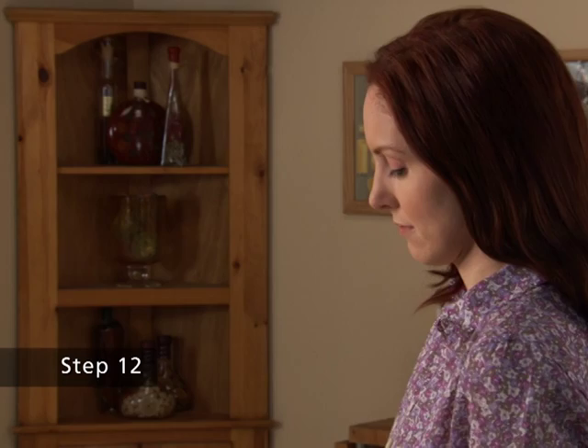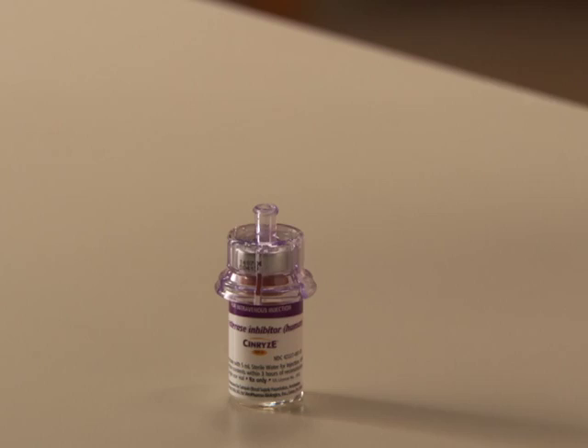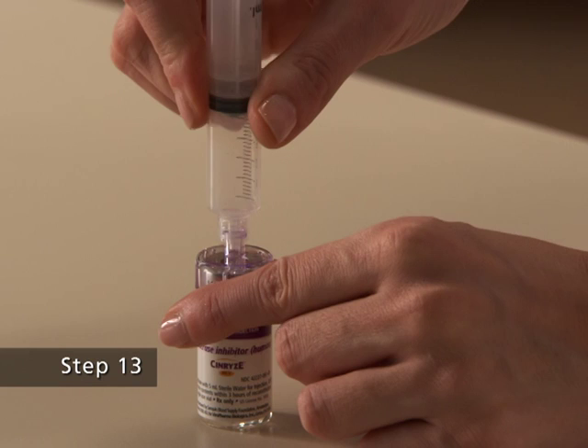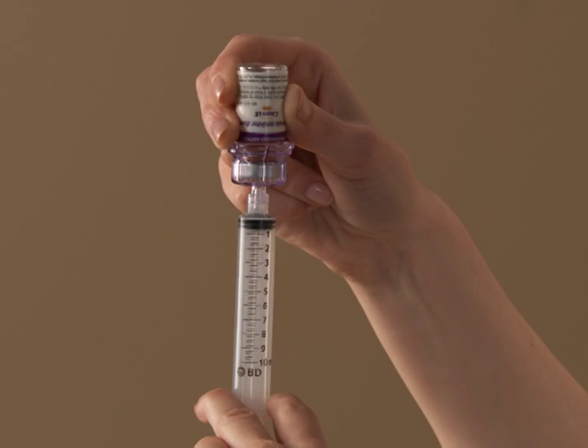Step 12. Utilizing a sterile, disposable, 10 mL syringe, draw back the plunger to allow approximately 5 mL of air into the syringe. Step 13. Attach the syringe onto the clear end of the Mix 2 vial transfer device by turning it clockwise. Step 14. Turn the vial of Synrise upside down and inject the air into the vial.